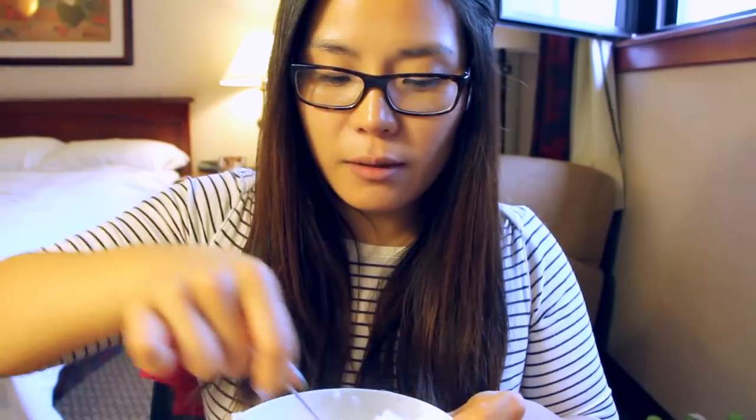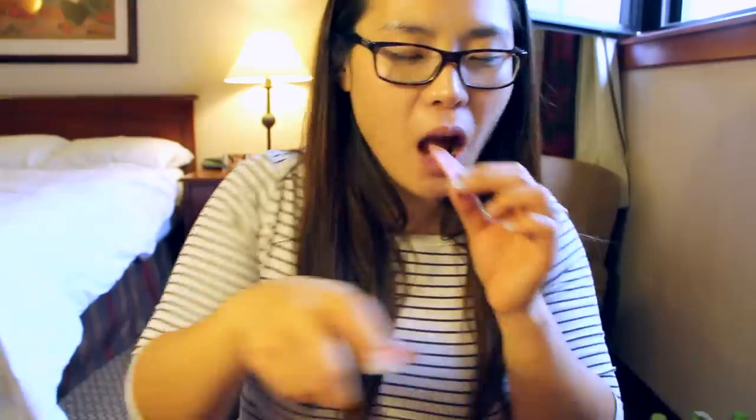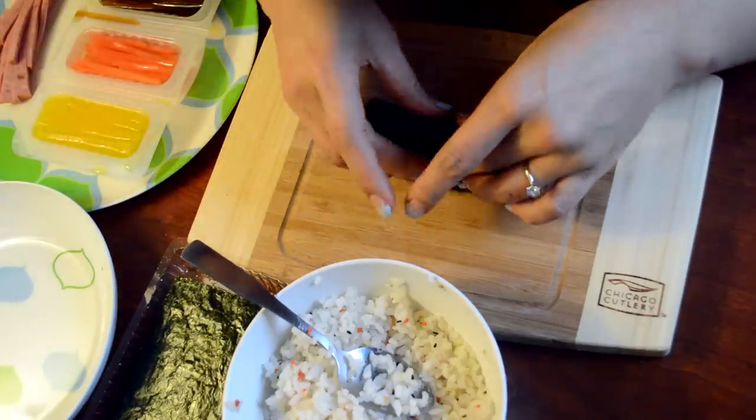If you want to know how to make mini gimbap without using this kit, I already have a recipe so you can check it out. I'm going to open the kim — this is actually a perfect size kim right here. This is all the filling. I'm going to slice some ham. One piece of kim, put some rice on it, put some ham on it, and you just roll it.